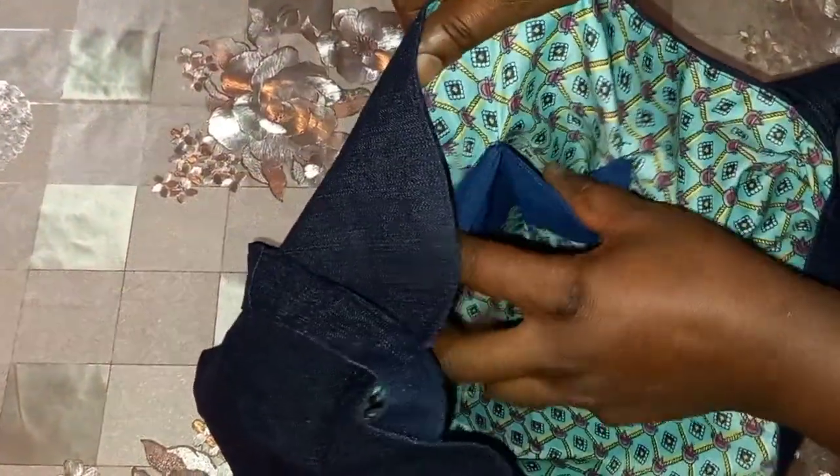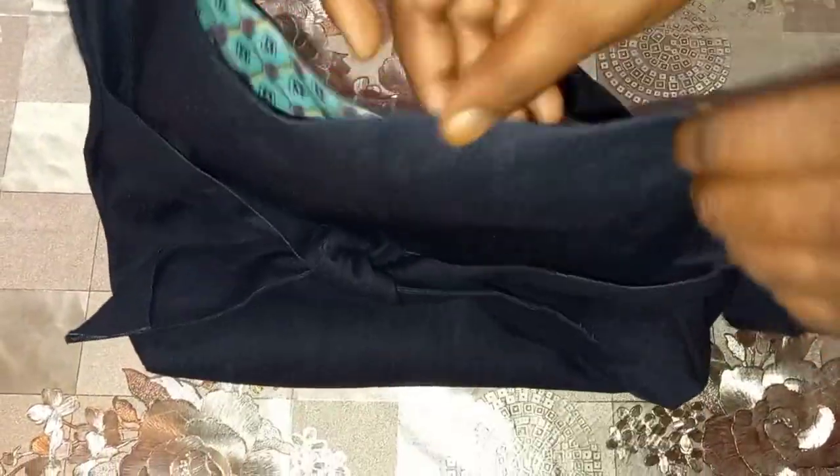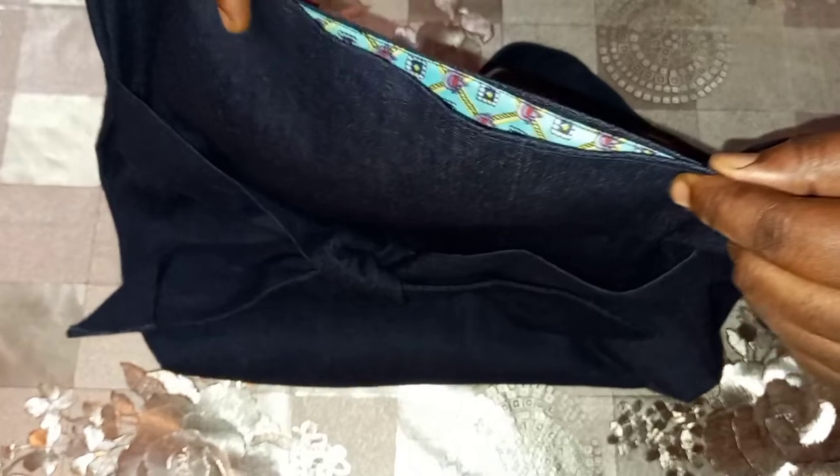This is the nice fabric on the inside — this is what it looks like. We also have a double pocket on the inside where you can put your phone, your keys, and stuff like that. I'm using just two clasps, one here and one here.